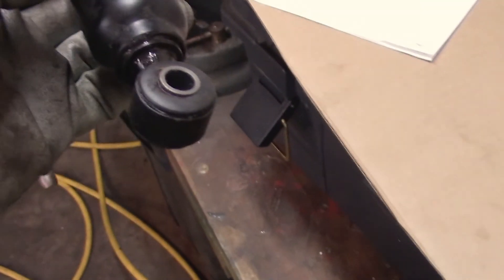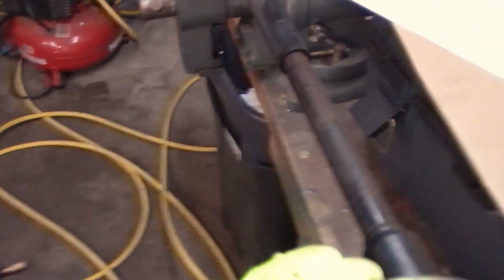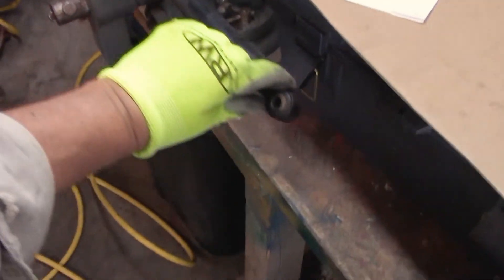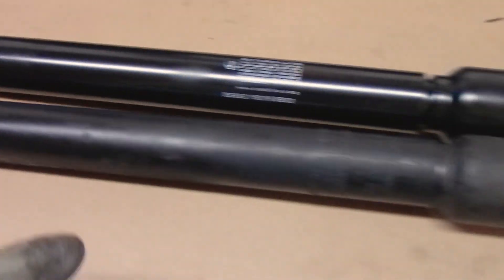I'm going to test to see if there's anything left to the shock. Got it in the vice — oh geez, there is absolutely nothing. I mean, it's just completely leaked out.